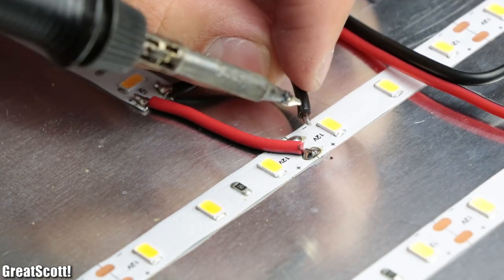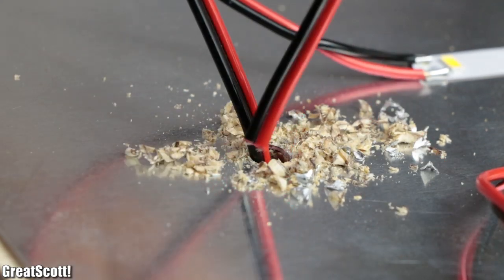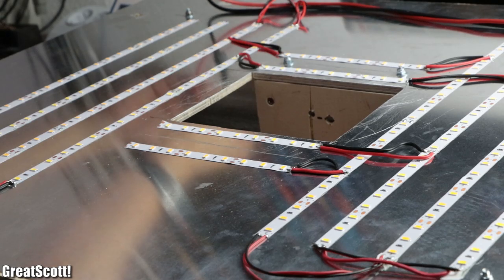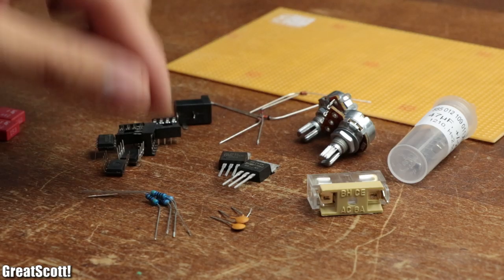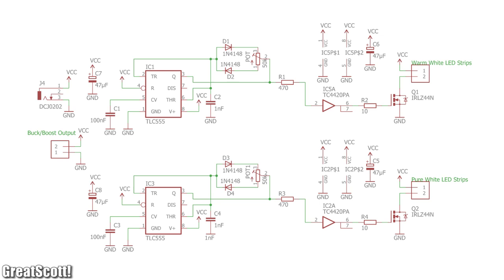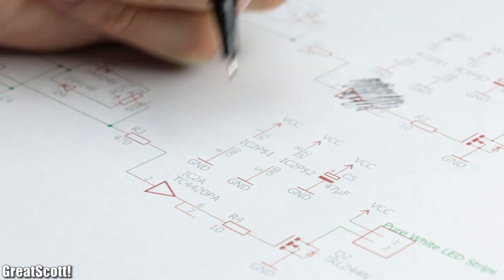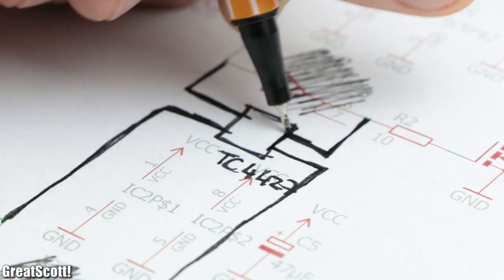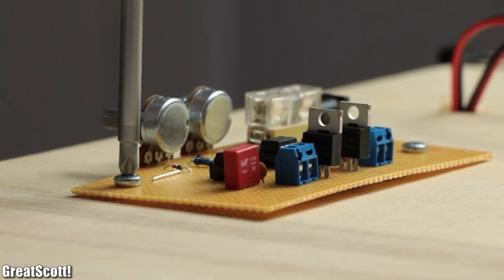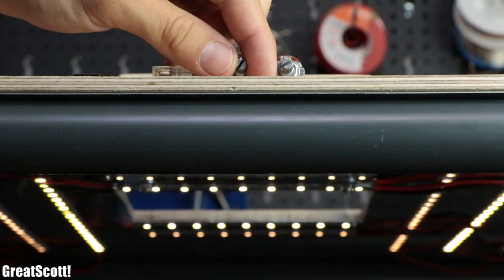Next I connected these strips with the same color temperature in parallel with a bit of wire, and then drilled another hole through the ceiling to guide the four wires through. There I tested with a 12-volt power supply whether all LEDs function correctly, which they did. So I gathered all the components for the dimming circuits and started soldering them onto a perfboard according to the schematic from my LED panel project, which I only altered slightly by replacing the two TC4420 MOSFET drivers with one TC4427 MOSFET driver. As soon as that was done, I secured the PCB to the ceiling with screws, hooked up all the wires, and tested with a 12-volt power supply whether everything still functioned correctly, which it still did.